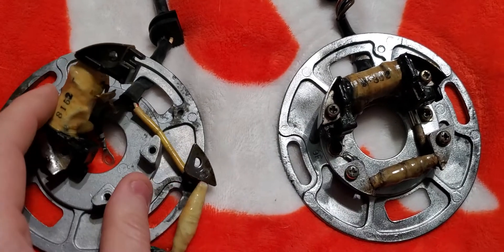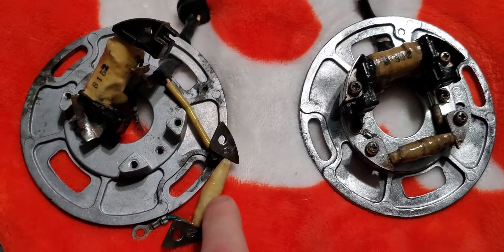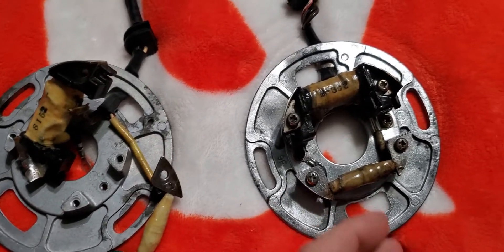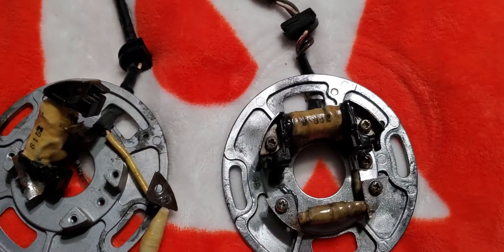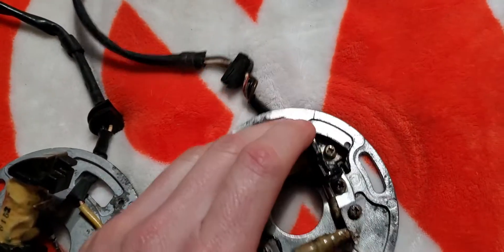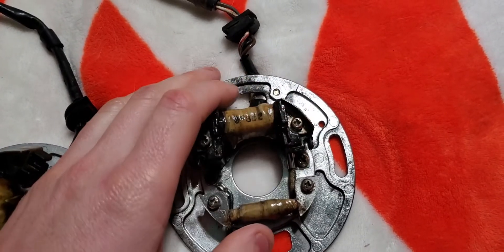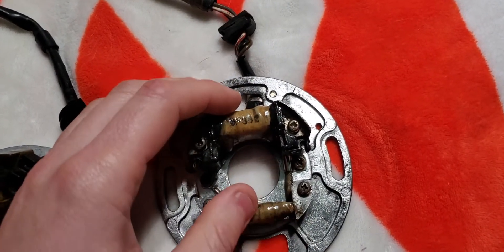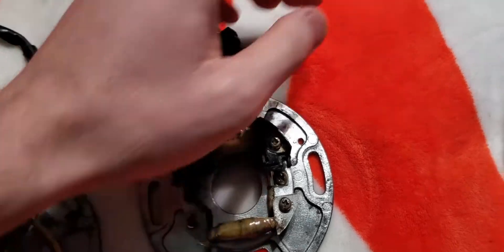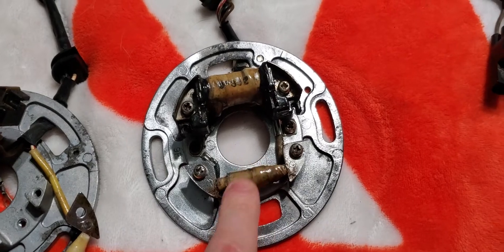And this is the old one. Something in here is no good, and I'm going to show you how I tested it to find out. I'm only using continuity to test it. These have specs, and you have to find out in the manual exactly what the specs are to find the exact condition of it. But we're just testing to see if there are any breaks in the wires or anything wrong.